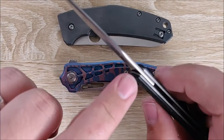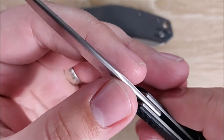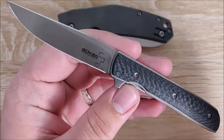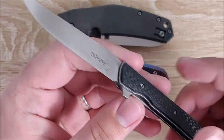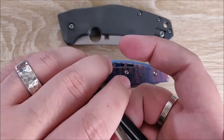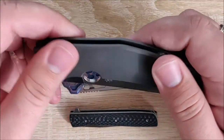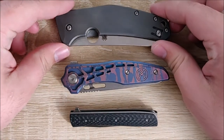One detail I look for is crowning on the spine — I really like where the spine is rounded a bit. Materials are very nice in this: carbon fiber, titanium. I'm a big fan of titanium, not so much carbon fiber. But titanium is a very interesting material — I like the way it feels and the things you can do with it.